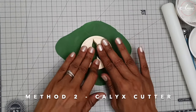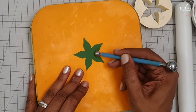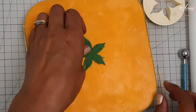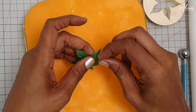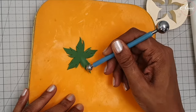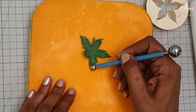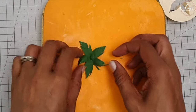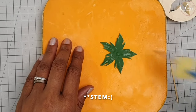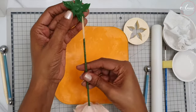For the second method, if you have a calyx cutter, just roll out your gum paste and cut out your calyx. Thin the edges, then put lines in with a toothpick as you did with the handmade calyx. Take your ball tool and work from the tip of each calyx segment into the center - this creates a slight curve. Do that for all five, then turn it over. Place some glue onto it and gently slide it over the top of the stamen down onto the rose itself. Use a toothpick to manipulate it into place and flick up some of the edges so it looks natural.